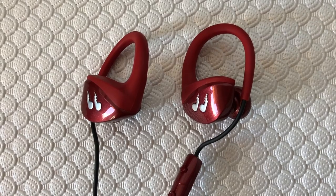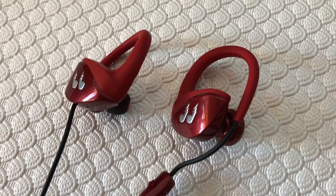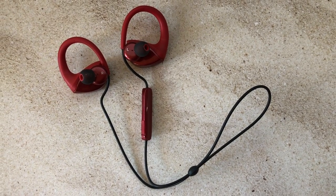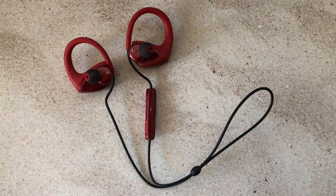I really hate having to wait for my headphones to charge so I always try to choose headphones with an ultra-long battery life. The Bleak Hummingbird wireless headphones have a 14-hour battery plus a quick charge feature where you can get about an hour of playback on just 10 minutes of charge.